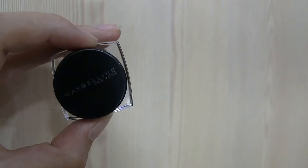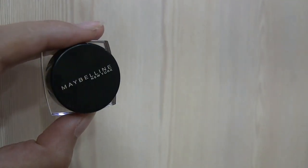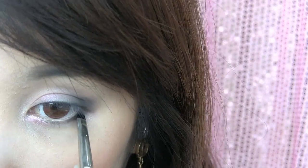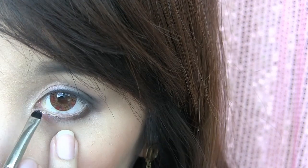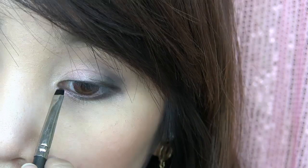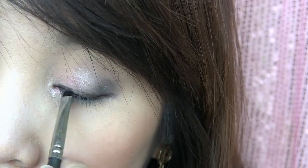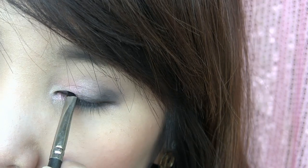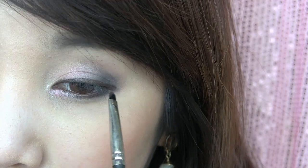To make the look not too harsh, you are going to apply brown eyeliner instead of black. Using black might be a little bit too harsh for this occasion, so dark browns will help soften it out. Apply mascara onto the top and bottom lashes.